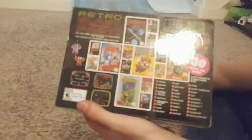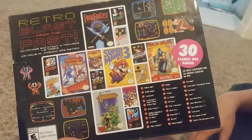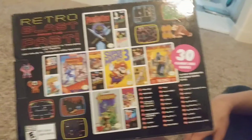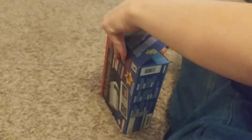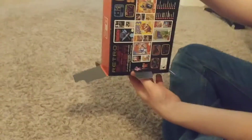I'm gonna bring that over here. Wow. Those are some really good games. Open that sucker up.